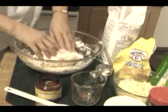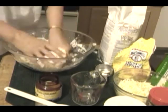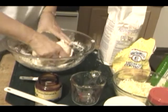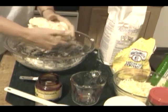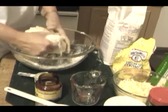It helps a little bit if your hands already have some flour on them, so the dough doesn't stick. It should not stick to our fingers, and we're just going to knead that plenty. The dough now is well worked in there.